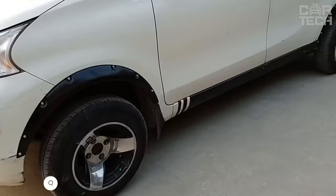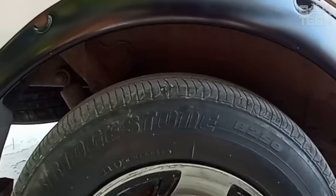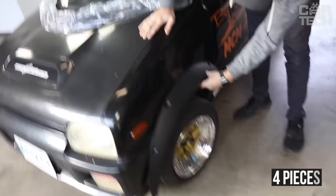Arch covers — so-called fenders — allow you to fit wheels with a wider outreach. They protect the body from dirt and splashes, but are primarily installed for beauty. They are made of plastic stylized as carbon, so they look very stylish on the car. Dimensions: 850 x 70 x 365 mm. Mounted on self-tapping screws with double-sided tape. In a set of four pieces, available in both matte and glossy variants.